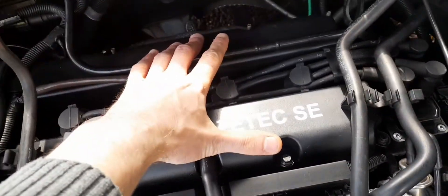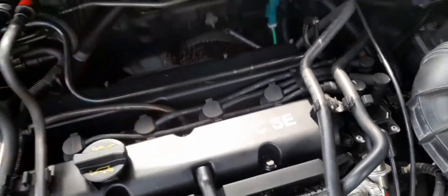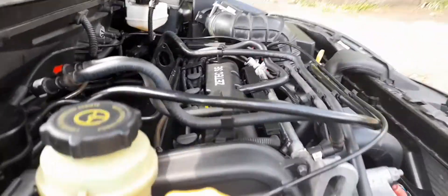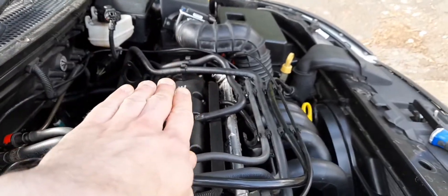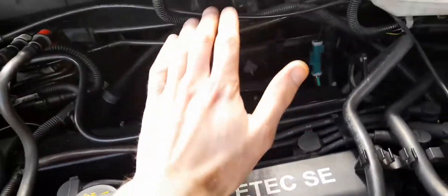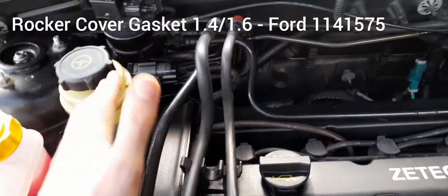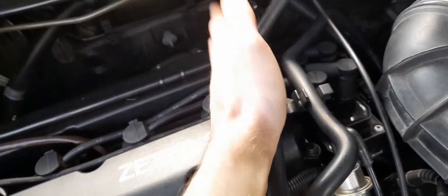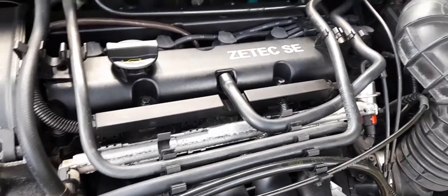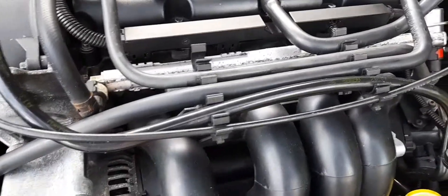Rocker covers can leak - they can leak more to the back because this engine is canted backwards. The 1.8/2-litre sits more flat so it's not as much of an issue on those. You change the rocker cover gasket at the same time you do your timing belt, because you've got to take the rocker cover off to time it and put the locking plate in to actually do the timing. There really aren't any other issues with this engine whatsoever.